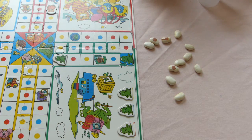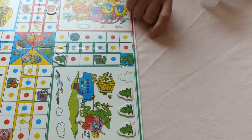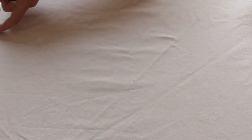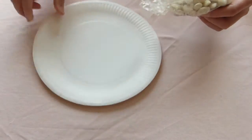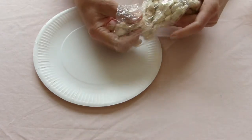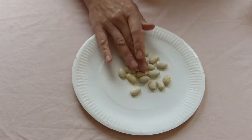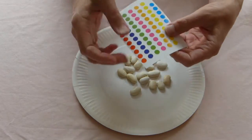I'm going to show you how to make these beans. We're going to start with just some dried butter beans. We're just going to colour one side of those, and you can do that in lots of different ways. You could use sticky dots.